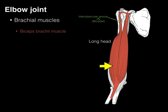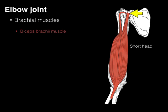The muscle belly comes all the way down the arm. The short head arises from the coracoid process along with the coracobrachialis and the pec minor. The short head comes all the way down and joins with the belly of the long head, and they attach to the radial tuberosity of the radius, located on its medial surface.